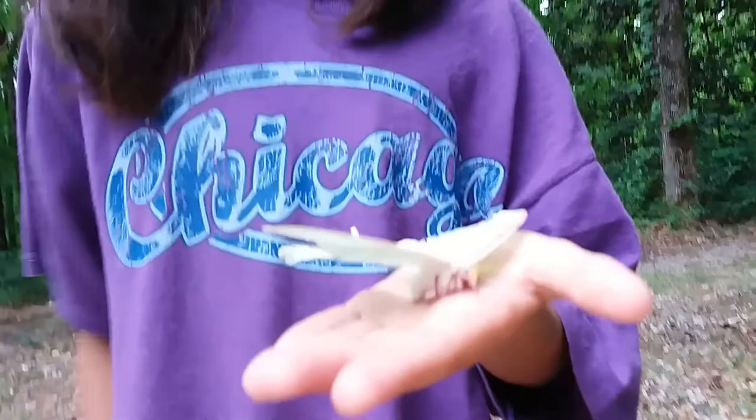If you just find it in a patch of grass, like what we did, it's probably dead. If it's dead, you can touch it. If you're really fascinated, like me, you can go ahead, hold it, look at some of its scales.